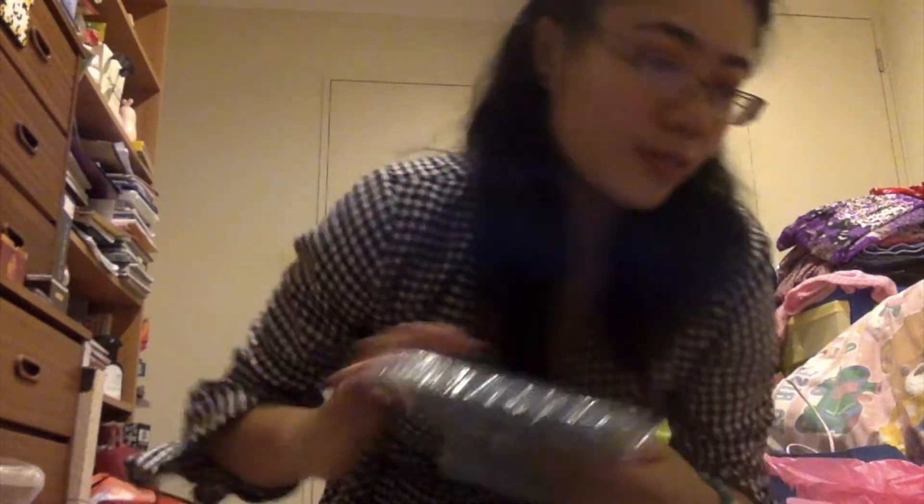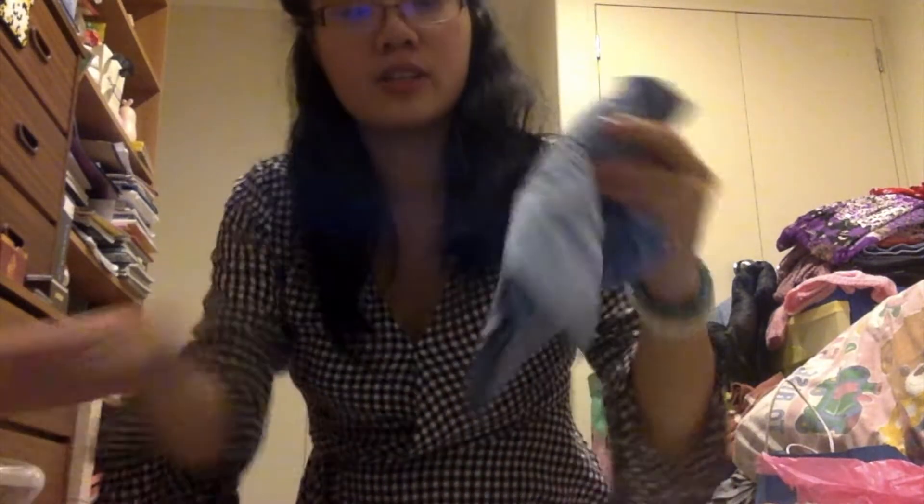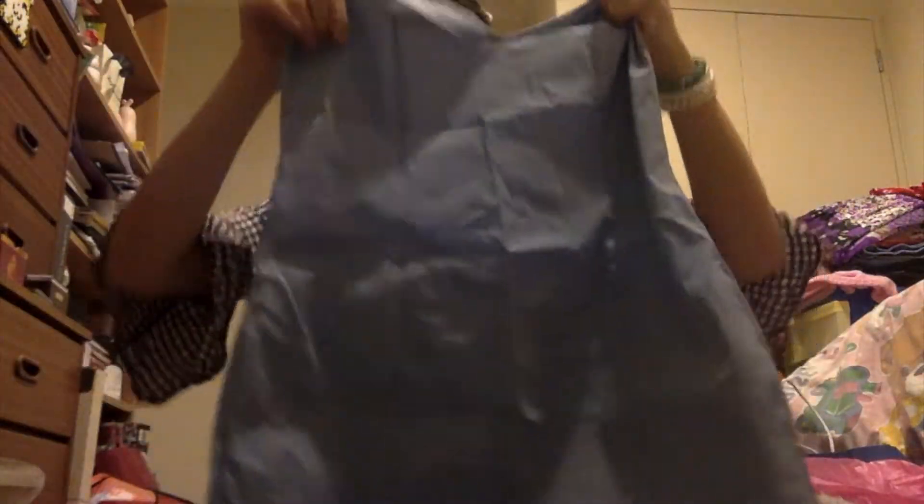And the last thing I got from Urban Outfitters is a bodycon cami top — I actually got it in a dress. Oh, that's so cute! It's a super cute short dress and I got it in a medium. It has a small crease on it but that's everything from Urban Outfitters.